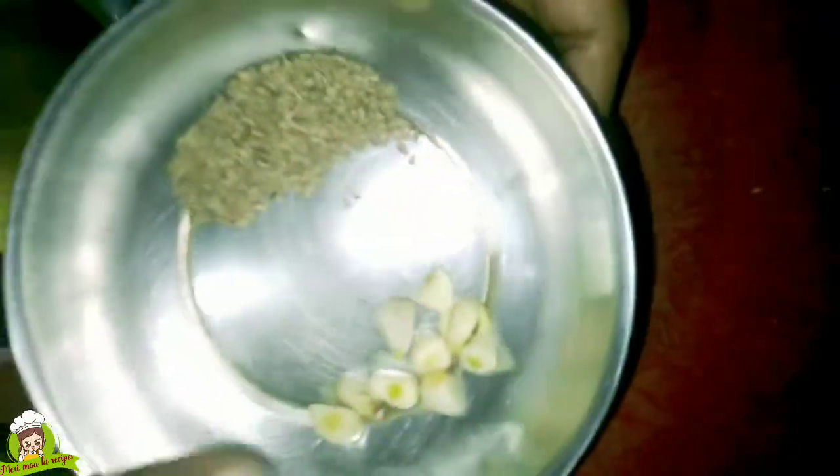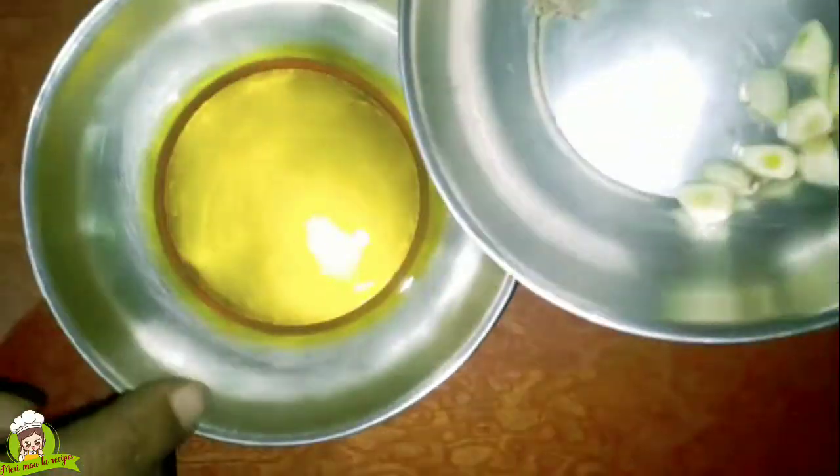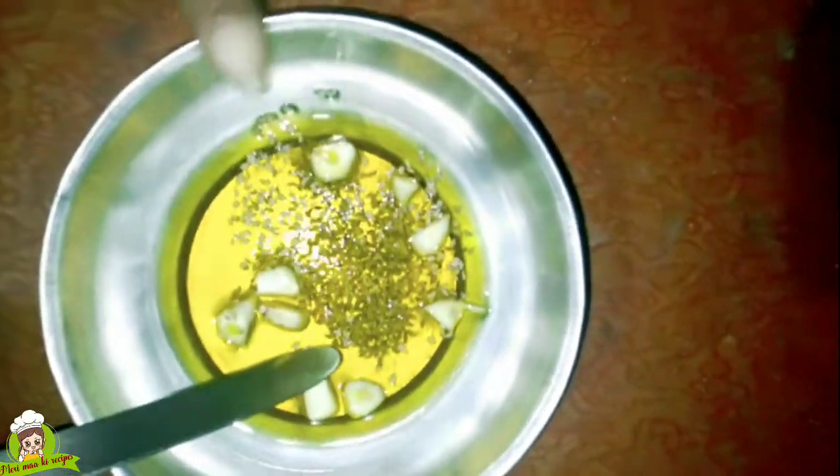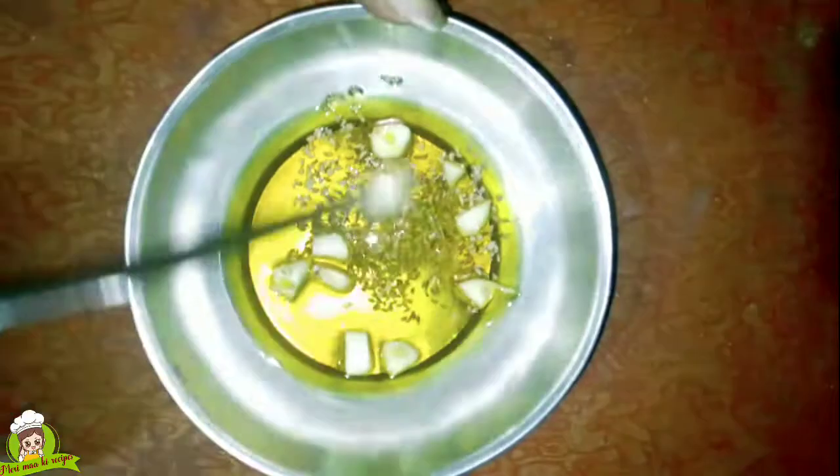We have used 2-3 lesun (garlic cloves) in this. We will grab them and put them together. After the lesun is added, it brings great flavor to the dish.